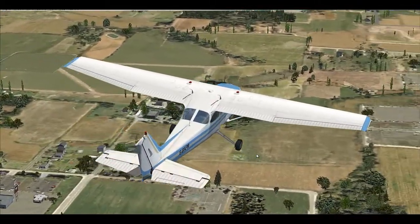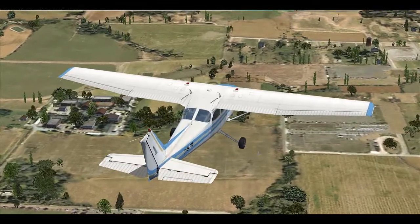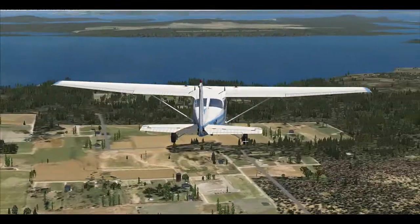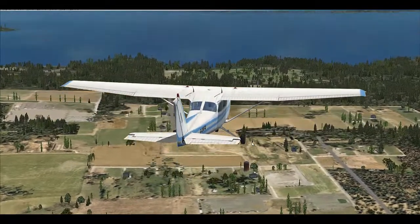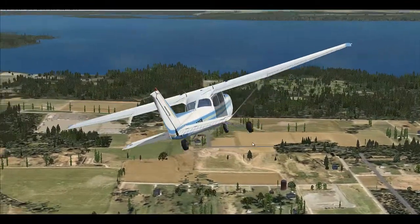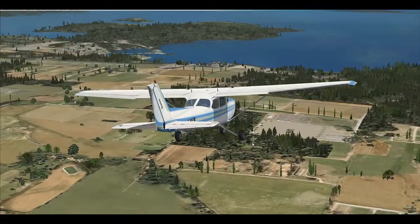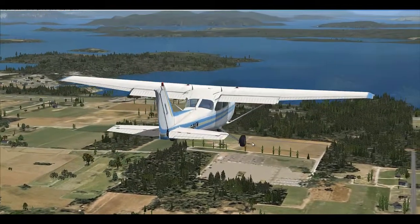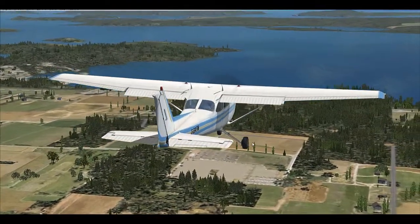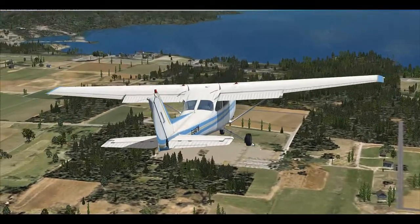There are certain structures on an airplane that manipulate the airflow around the airplane and let you control these three motions. Those structures are called primary flight controls, which we will be talking about in the next video in this series. We'll also be talking about how an aircraft flies and all those principles. So stay tuned, and until the next video — see you and bye-bye.